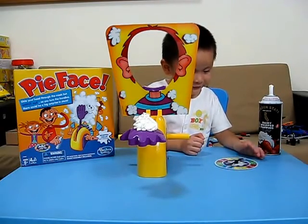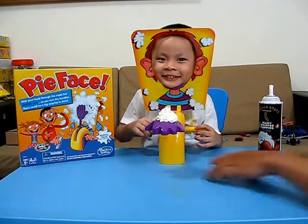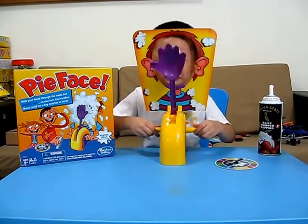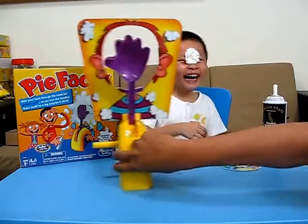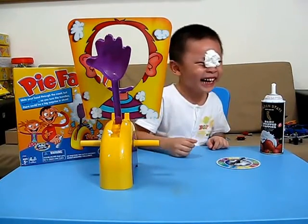How many times? Four. Okay. Place your head there first. Place your chin, yeah? Okay. Then you turn, both sides together. One. Two. Three.